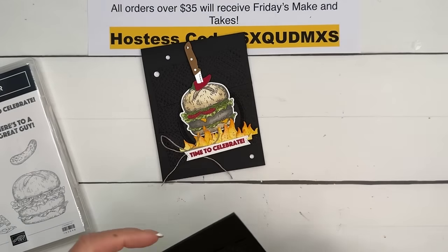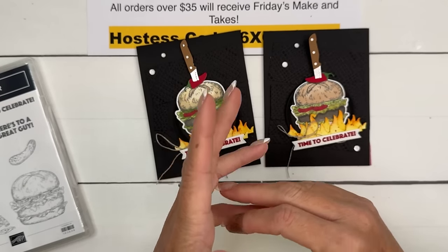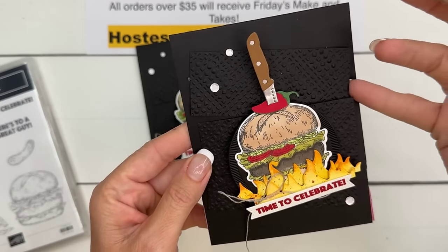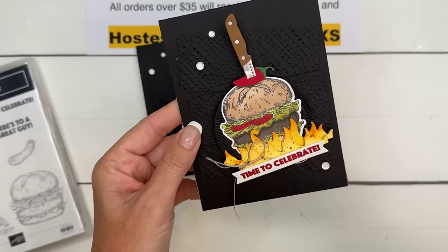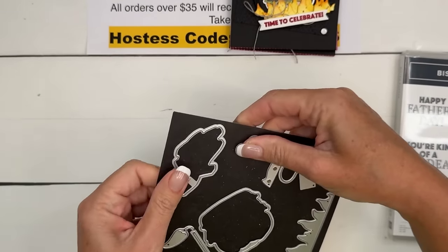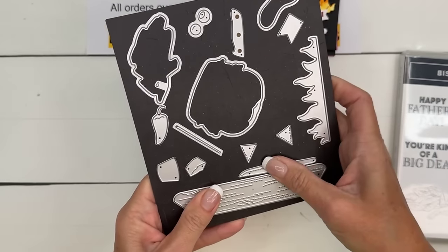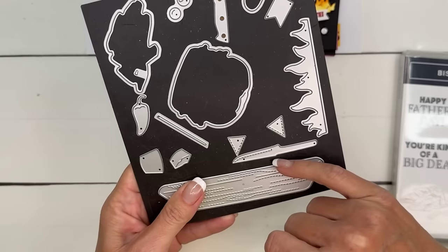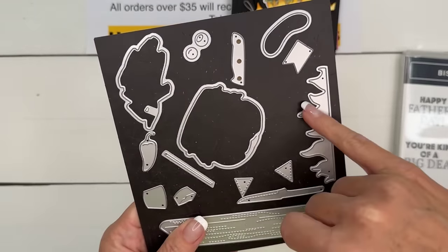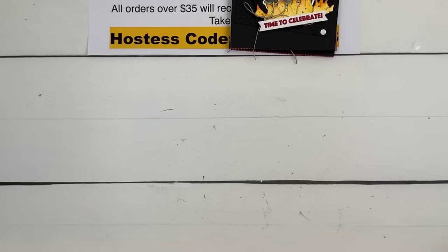Let's get started! The first card uses an all-black background — I was thinking barbecue pit and decided black is the way to go. We'll do some embossing with black embossed strips and a black circle to make everything pop. Fun fact about the Bistro Burger dies: you get the burger, fries, pickle, condiment cup, knife, olives, a jalapeno, and flames. I can already see people using that little knife on Halloween cards!